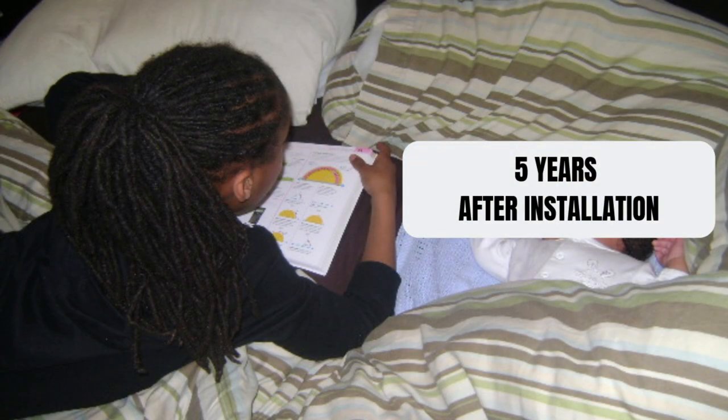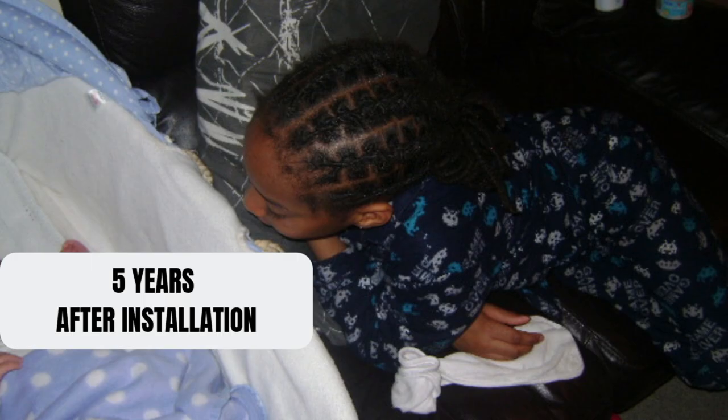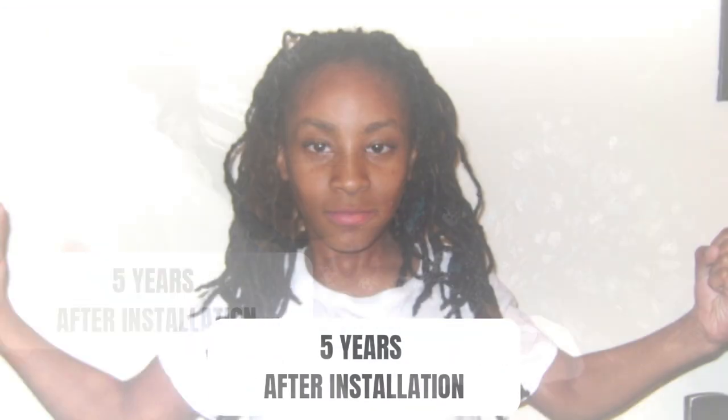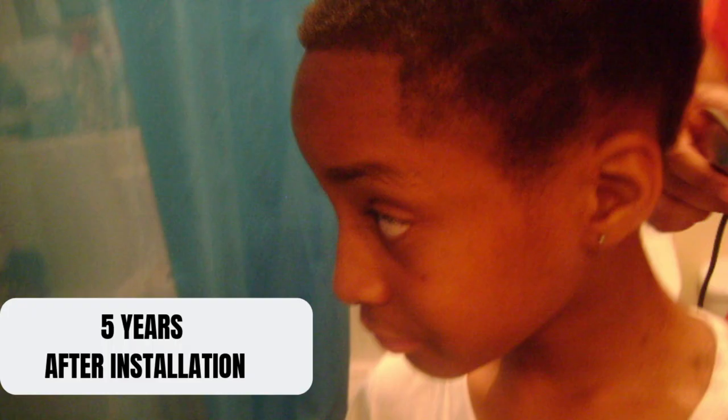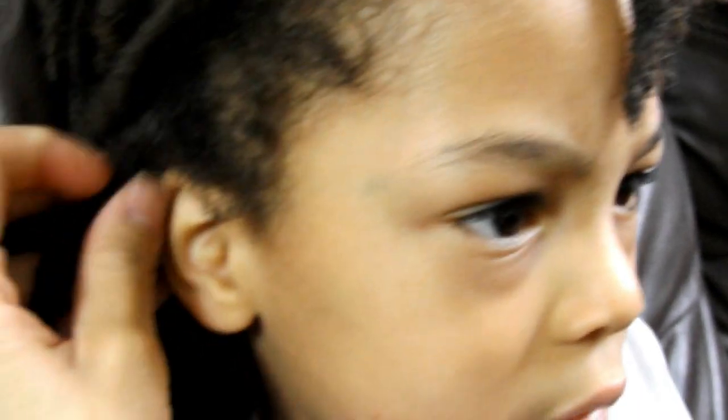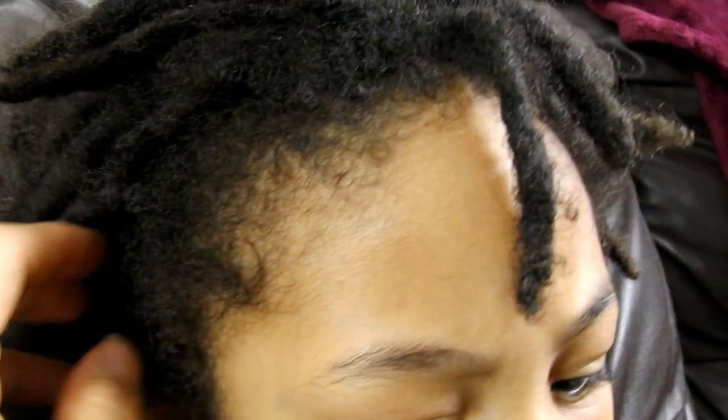I personally believe that the thinning of the edges comes down to a few factors which can include but are not limited to: applying too much tension to the hairline when retwisting, pulling the hair in very tight hairstyles, brushing or combing the edges too harshly, or even just having low hair density around the edges which can appear as though the hairline is thinning. But as you can see from these photos and the footage in this video, starting locks on younger children doesn't mean the child's hairline will be impacted in a negative way. It all comes down to how their hair is cared for during the process.